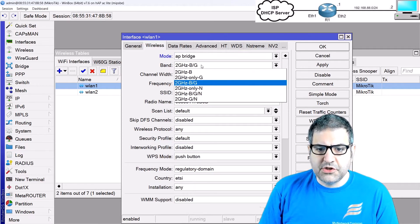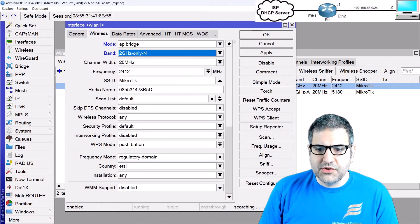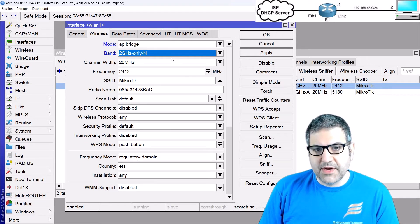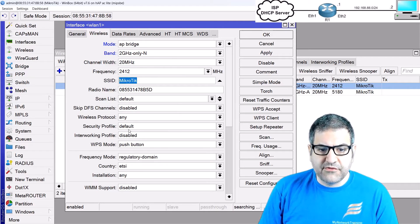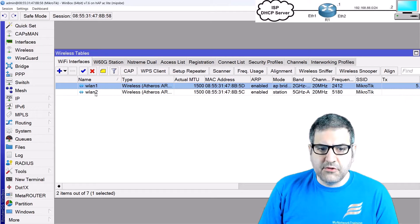On wlan1 I'll enable AP Bridge mode and use 'n' mode, which is the latest technology on 2.4 GHz. I'm keeping frequency, SSID, and channel band at defaults since the focus is on VLAN configuration, not detailed wireless tuning. I'll assign the security profile we created — Profile 1 — and click OK.